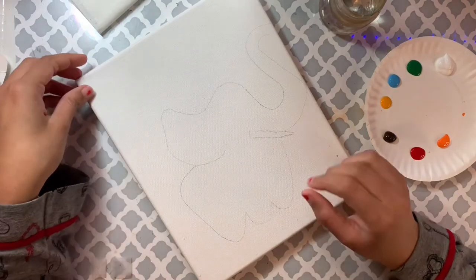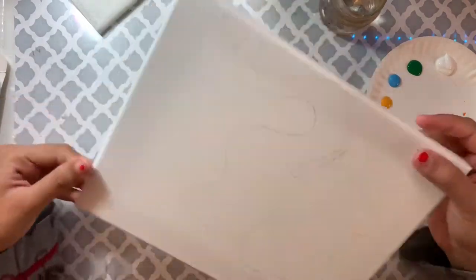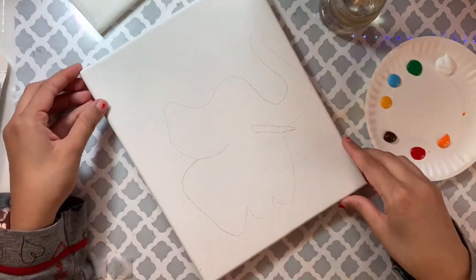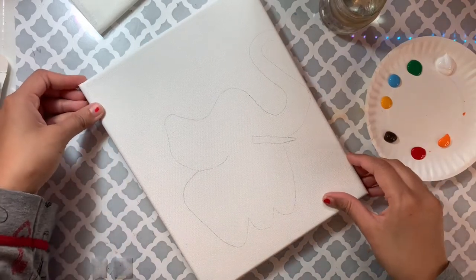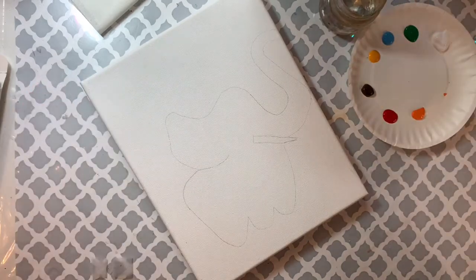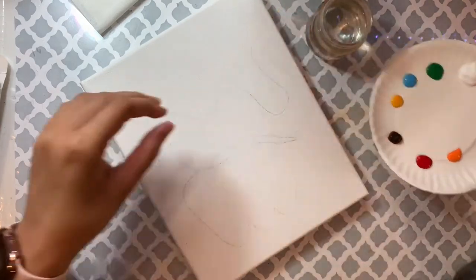I'm using an 8 by 10 inch stretched canvas on a frame. In case you don't have this, you can also paint the same thing on paper, watercolor paper, or canvas paper. Make sure you also have a cup of water.